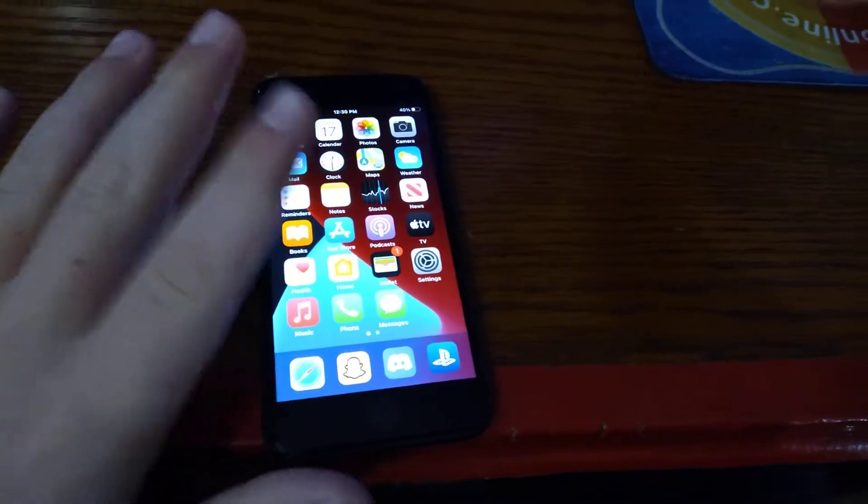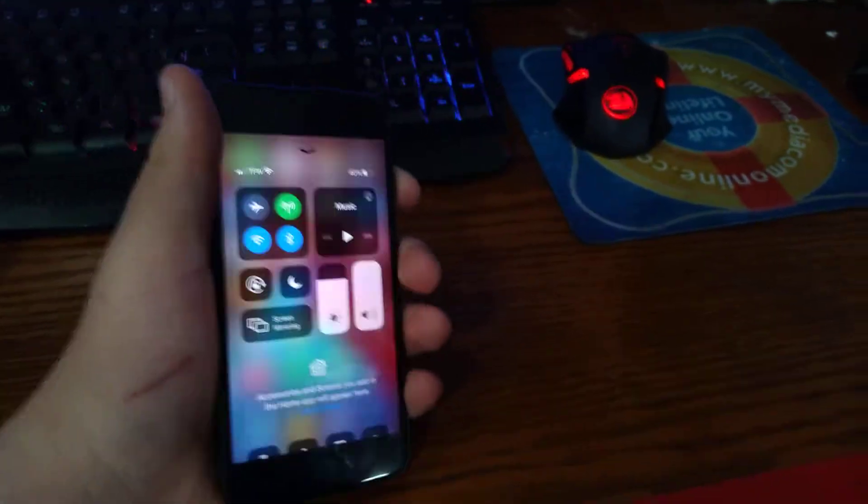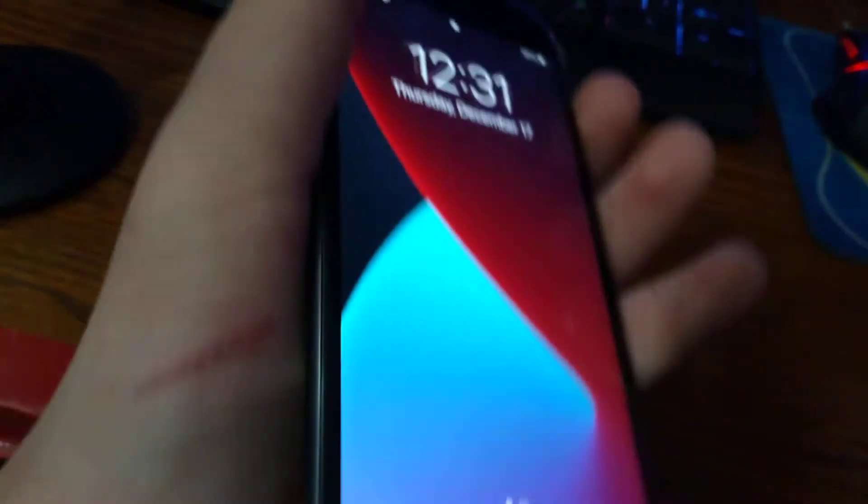This is the review for the back market iPhone 8 in very good condition. There are scratches on it — you can see one right there, it looks like a hair. On the screen it said there would be no scratches, but you can see there are some scratches on the screen, though they're barely visible.